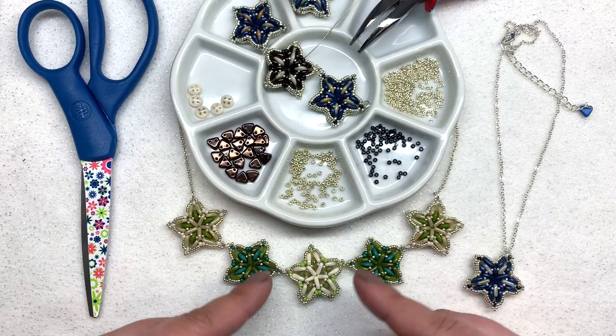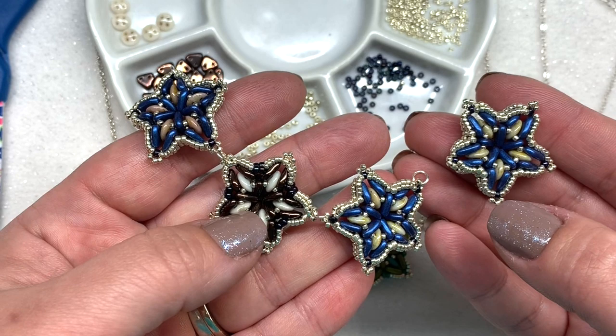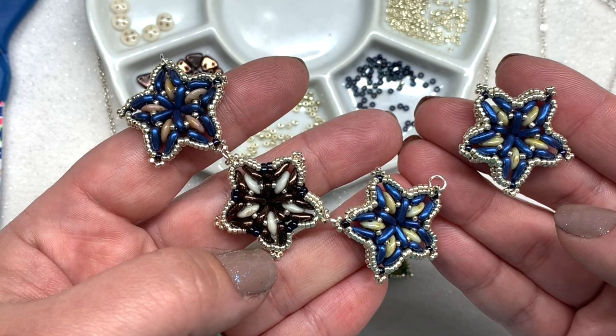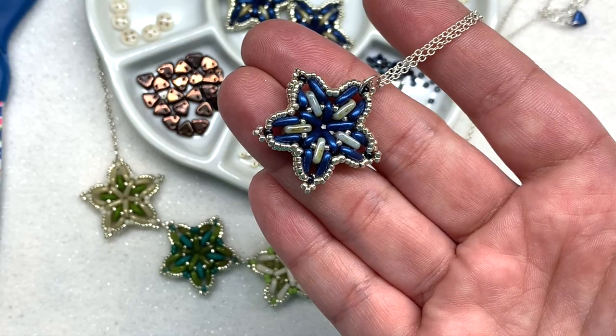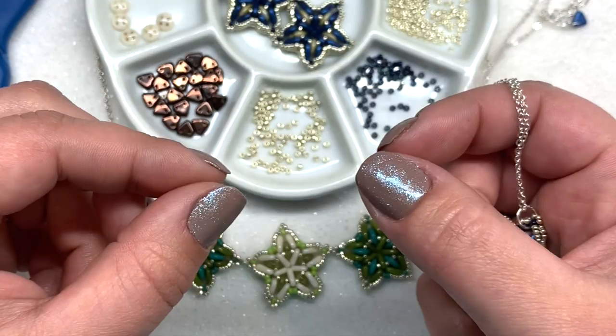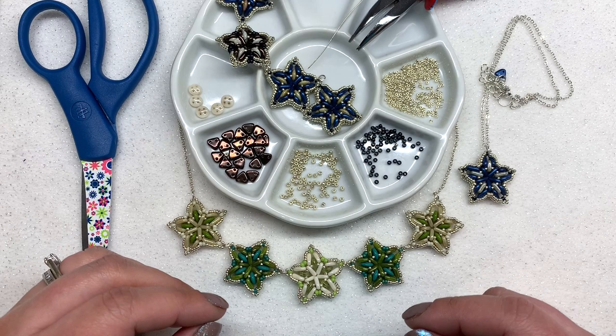We're going to be making this variety in a blue, brown, and tan combination, and making the remaining star together today so you can see how to make those components. Once you know how, you can put them together using small jump rings. You can use just one as a pendant, make them into earrings, or put them together as a bracelet. It's a really flexible design.